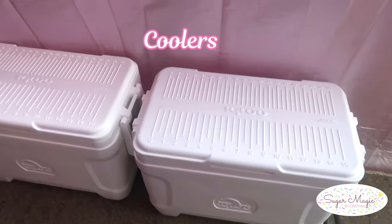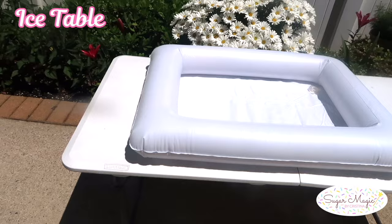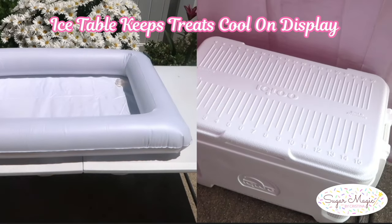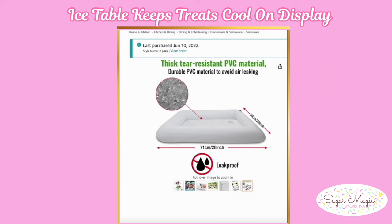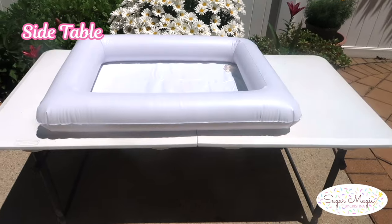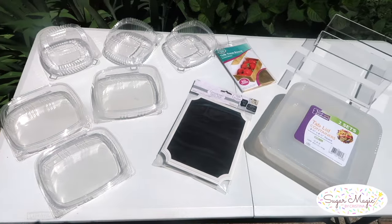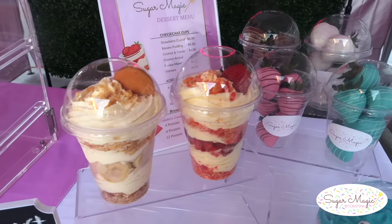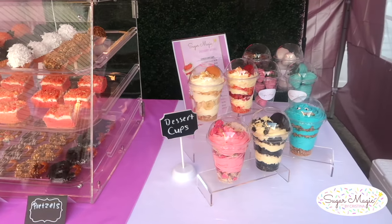Now for the inside, you will also need a table and coolers. A 6-foot table is a good standard size, and it's optional to add an extra table on the side to place an ice table on. This is especially a good idea to keep your treats on display and cool at the same time while they're out for several hours, without hiding them in the coolers. The packaging and placement of the display are important elements to grab the customer's attention.